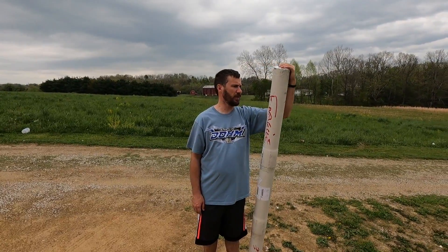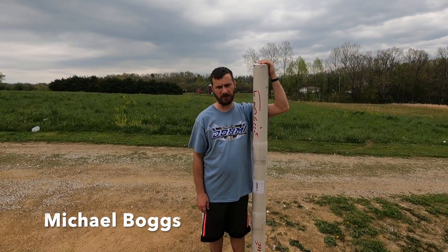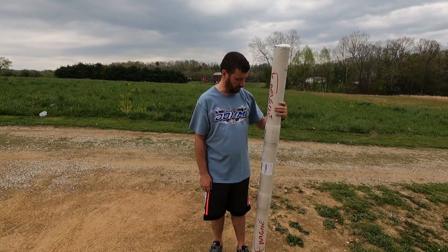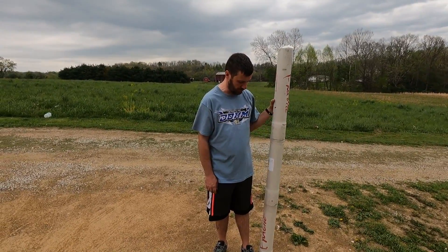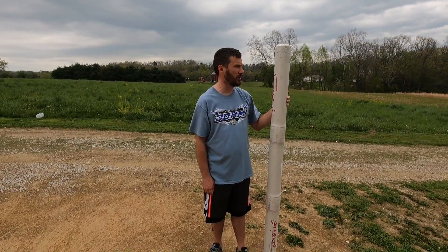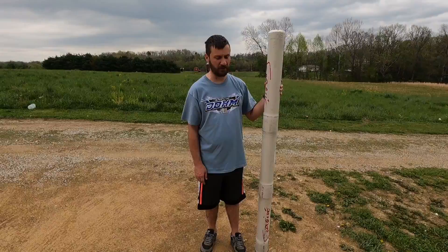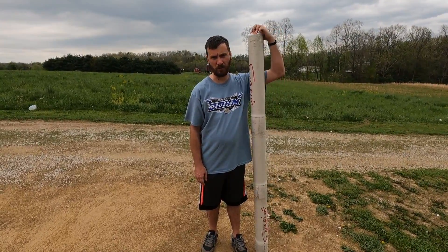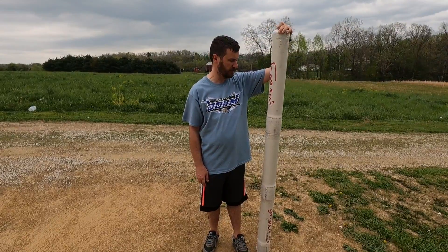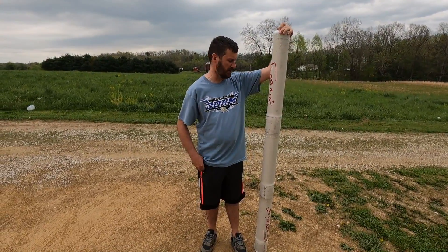Alright, good afternoon folks. My name is Mike here on East Kentucky Anglers. This video is going to be a little different than normal — we're going to do an unboxing, or an un-tube video I guess you could say. Pretty excited about this package. Seeing some great reviews on it, I really dig the color of it, and it's going to be some new arsenal for us when we go to the rivers and lakes. Let's see what's inside.